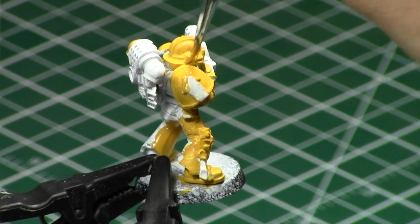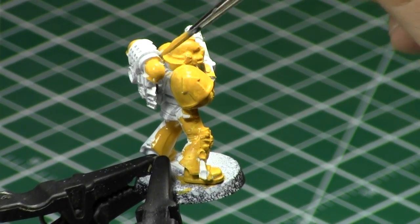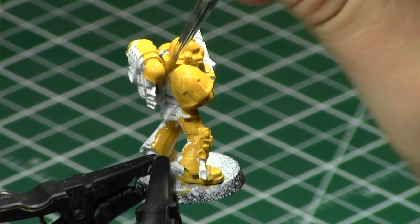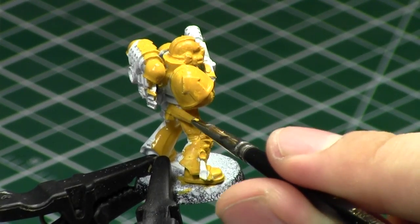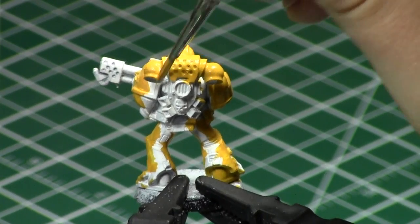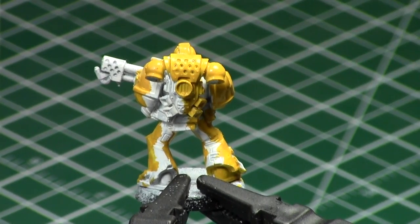As you can see, I'm just going quickly, and once I apply paint to an area, I finish it entirely and then move to the next area. I'm using a pretty good-sized brush because this is a large surface. Remember, the base coat is the foundation of the entire paint job, so you've got to make sure that you get that Averilland Sunset everywhere you want it to be, with a nice, even coverage.